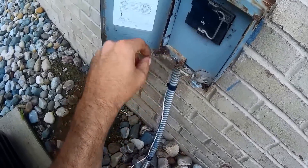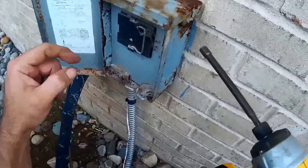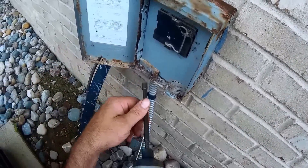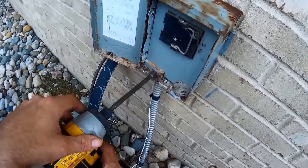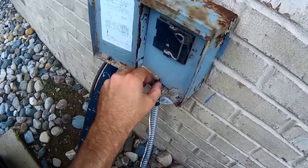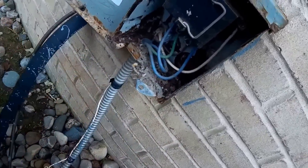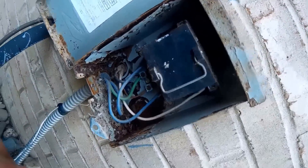What we're doing today is changing out this disconnect box. As you can see, it's quite rusted. It still works, but the customer wants it changed out. It's all rusted and rotted — pretty bad.